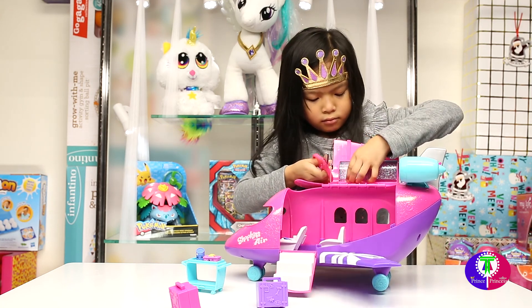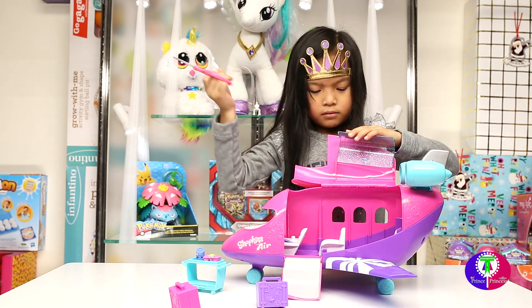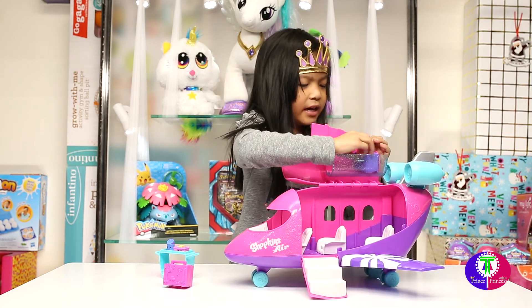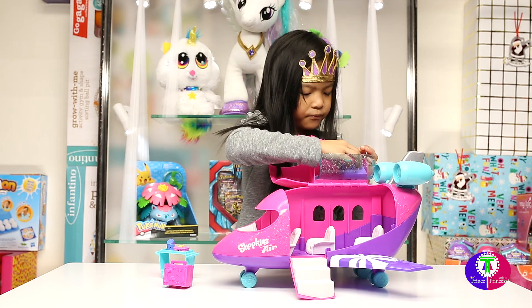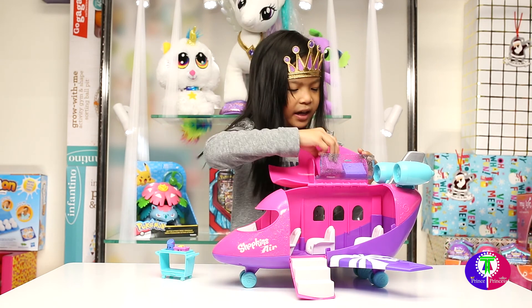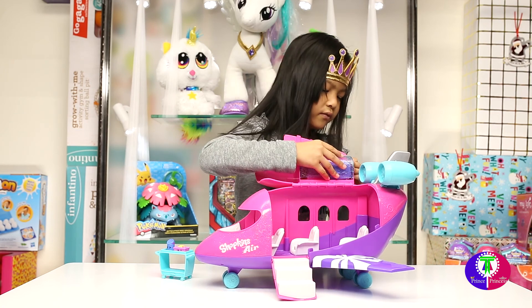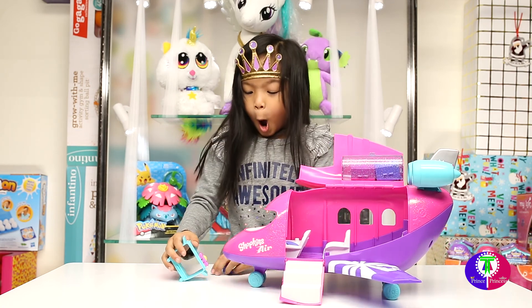Cut one more — oh, right up by the top one there. Yeah, like that. One more and one more for the person. It's okay, it looks good. How about the food stroller?